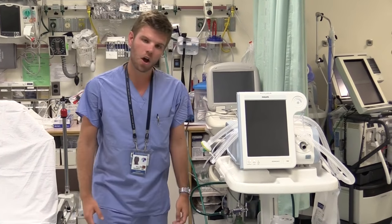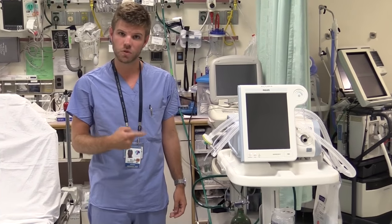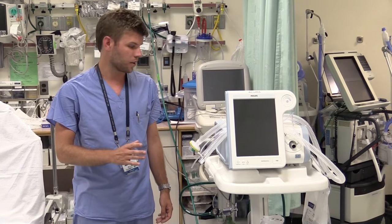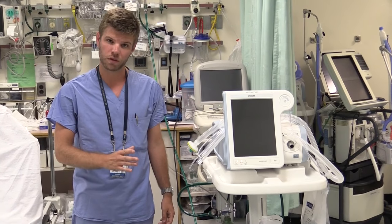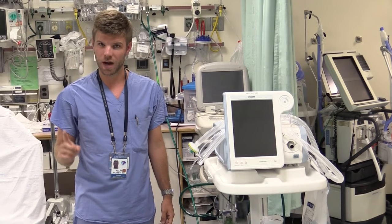Today, I'm going to teach you how to use a non-invasive ventilator, also known as a CPAP or a BiPAP. Before I start, let me say that whenever you use one of these machines, you should page your respiratory therapist first. They know how to use them the best and will do all the work for you. However, there could be a rare emergency where you need to know how to set it up yourself.